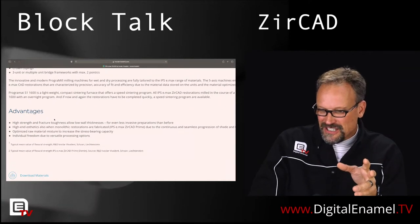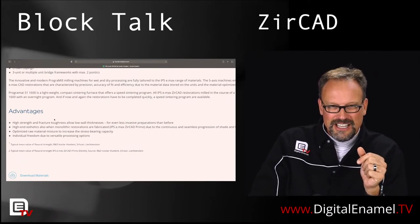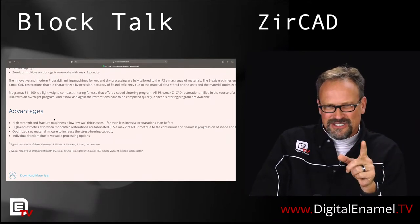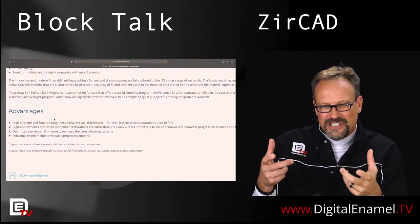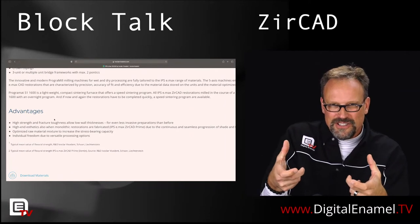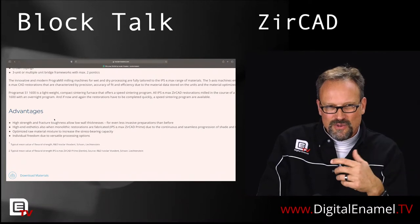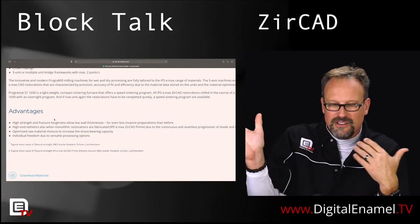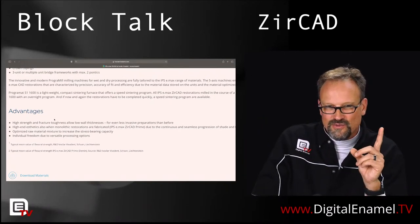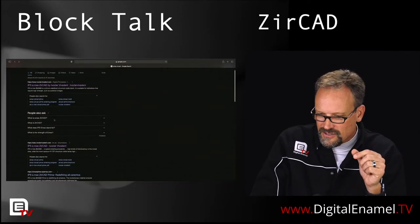High strength and fracture toughness allow low wall thickness for even less invasive preparations than before. I'm actually not going to make fun of this — this is a good property to really look at when comparing zirconias. It's not just the flexural strength, which is a biaxial flexural strength where they take a bar and bend it until it breaks. Fracture toughness is measured by how well it keeps the fracture from propagating through the material. Fracture toughness is really important when it comes to materials.